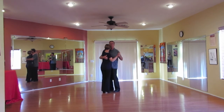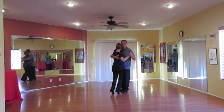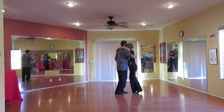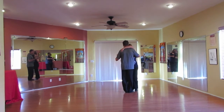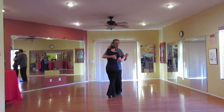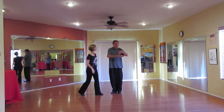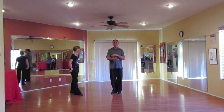Watch me dance the eight-count basic. One, two, three, four, five, six, seven, eight. One, two, three, four, five, six, seven, eight. So when I quit taking steps, she just starts going around and around and around me.